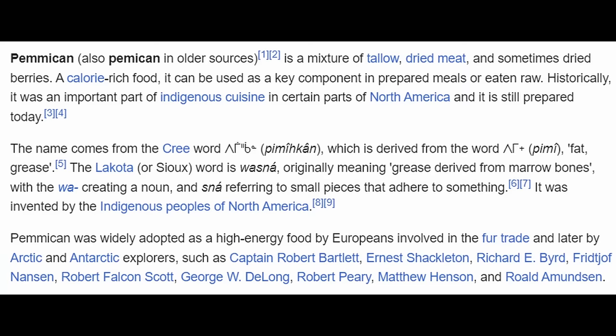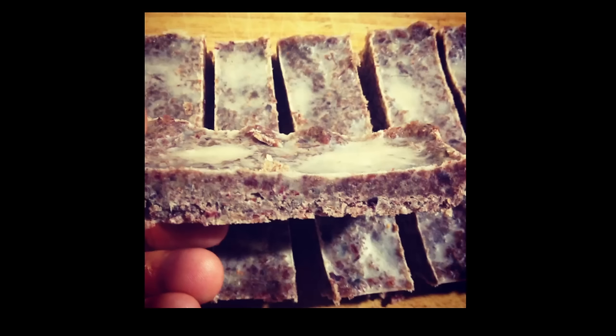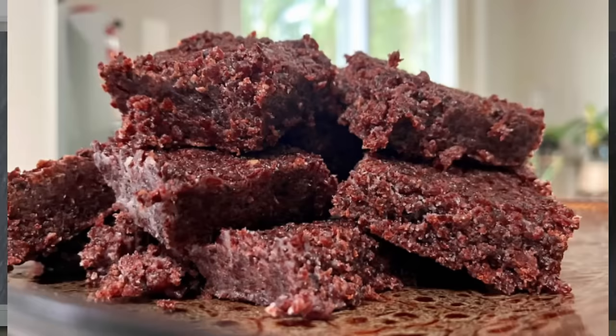All right everybody, welcome back to my kitchen today for a recipe video. I'm really excited to be sharing this with you because this is something I've been wanting to make for a really long time. I was reading about pemmican, how it's made, and how it's been used traditionally when I was on my first round of carnivore, but I never got to making it during that time. And so that's kind of been on my list of things to experiment with. And when I started making my own ground beef jerky at home, that's when I realized I think I have everything I need now to go for this pemmican bar recipe.